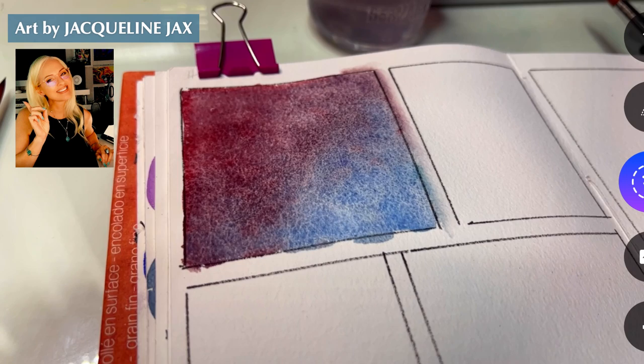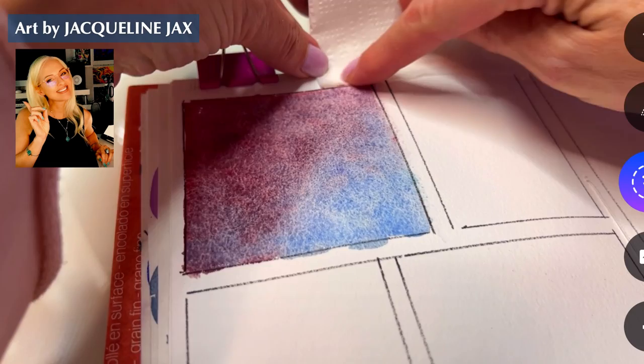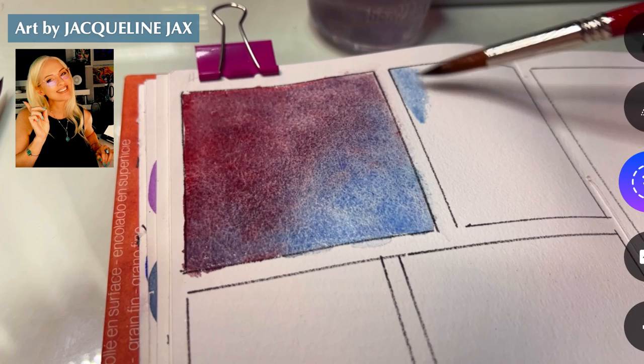I'll link this one in my materials list because it's definitely a fab favorite. I'm just going to take a paper towel to clean it up - I didn't bother keeping it perfectly clean since it's in my sketchbook and I don't mind the smudges at all. I just don't want it running into the next panel, so I'm just going to let it pick up a little bit. That's beautiful. Let's grab blue for the next one.